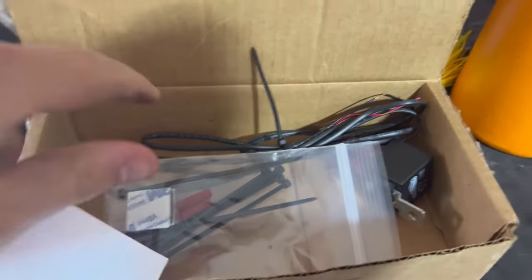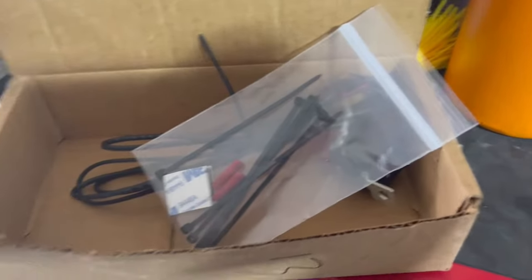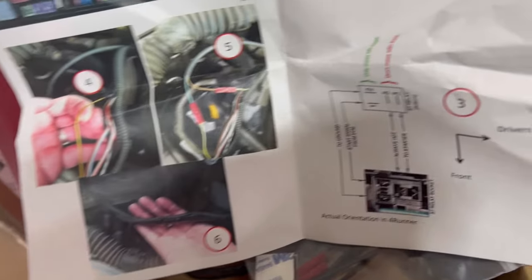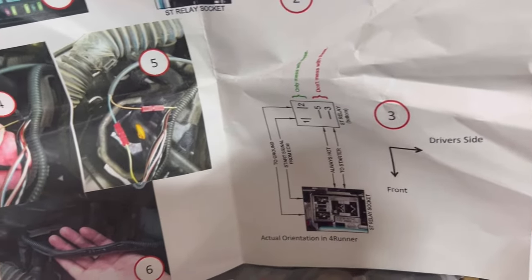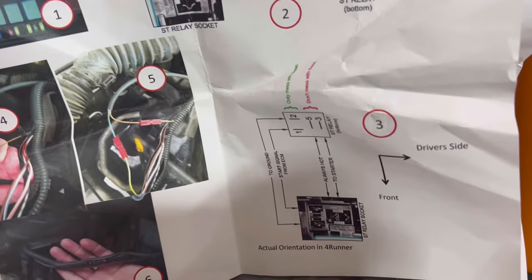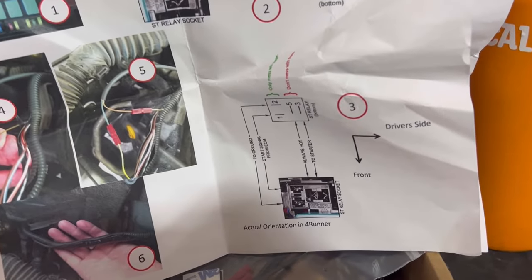All it is is a relay. So in the box we got some zip ties, some connectors, some Velcro for the relay. All this kit does is it actually bypasses your secondary air injection pump. On startup it's used to pump air into your emission system to warm everything up. We're going to bypass that so the valves don't get stuck and we have to do a massive repair, which is in the thousands of dollars. I don't have any issues — I'm doing this more as a preventative measure.